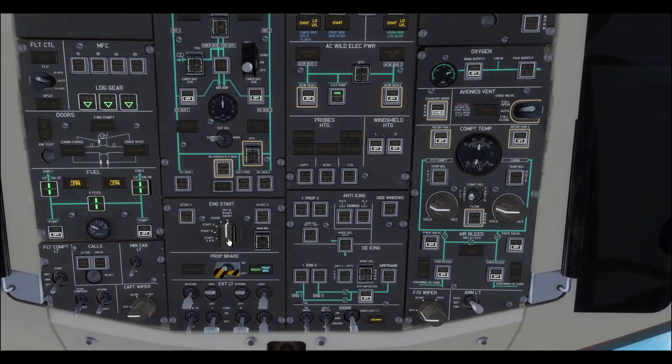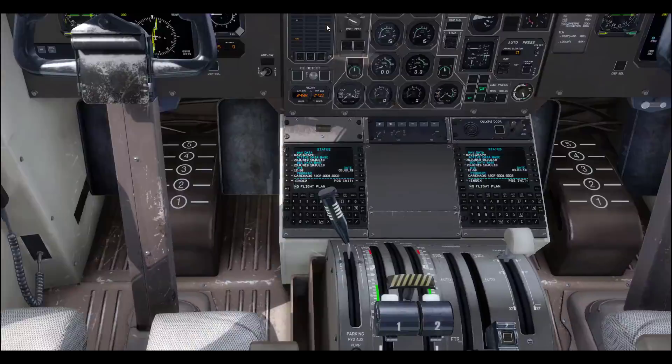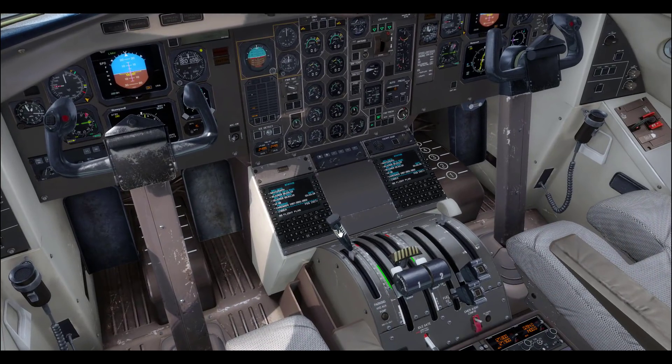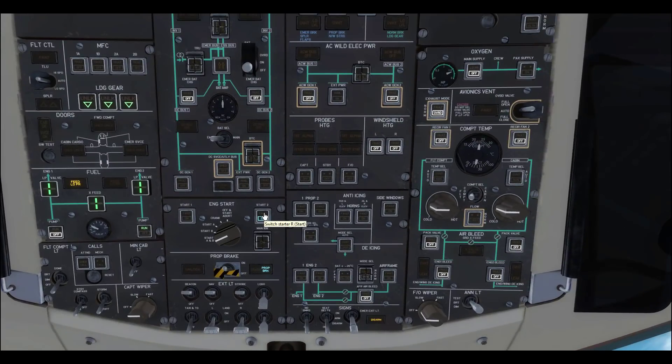Then we can put it in start-both mode, turn on our right fuel pump — in another video I accidentally called this the left, I'm dyslexic, sorry about that. We'll turn on our beacon, make sure our parking brake is on, and go ahead and start up in hotel mode. Should hear it in just a sec.